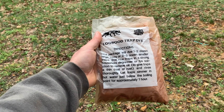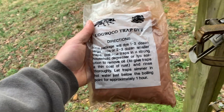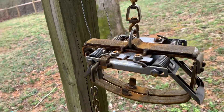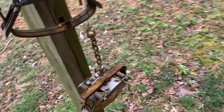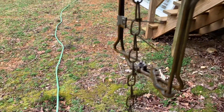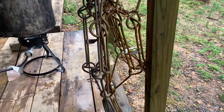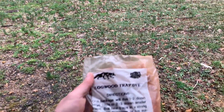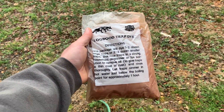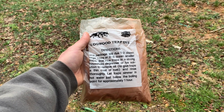We didn't do any degreaser or lye solution as it says on the bag, but we did do that acid bath and you can see that good layer of rust that's forming on all these traps - looks really good. A little 110s here and then I got the 330s right here, so they're all looking really good and ready for dye.